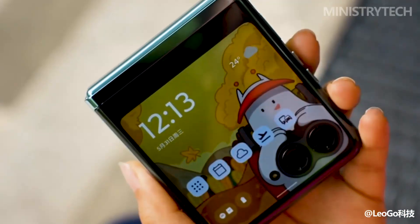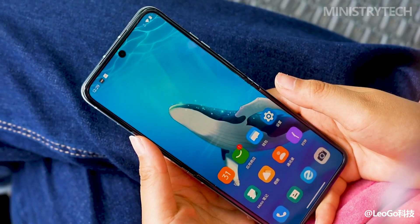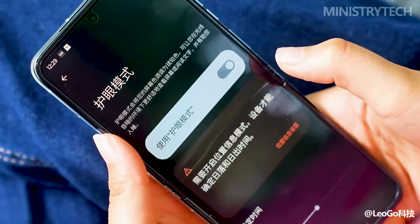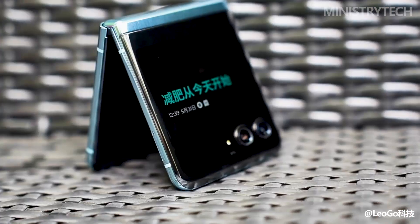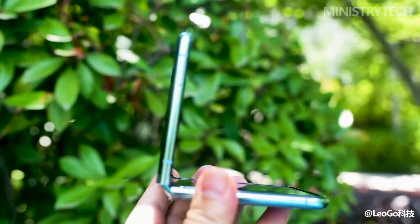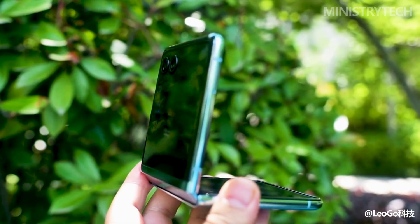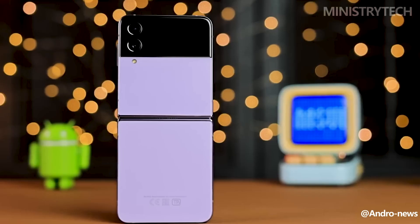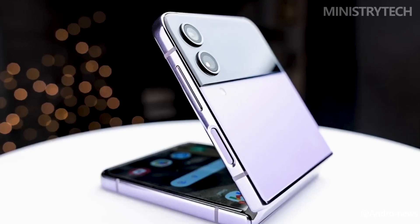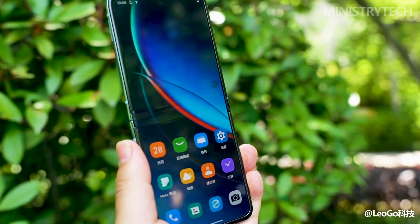The Razr 40 and the Razr 40 Ultra are two recent foldable phones from Motorola that have fantastic pocketable appearances. Every year, more and more businesses enter the flip phone market, increasing the prevalence of foldable phones. The Razr 40 and Razr 40 Ultra, which can currently be purchased from a variety of third-party sellers both online and in-person, have been added by Motorola to its already iconic flip collection. We wanted to compare it to one of its main competitors, the Samsung Galaxy Z Flip 4, before the launch of another foldable phone. Discover all of the significant differences between these phones in this video, so you can choose which is best for you.